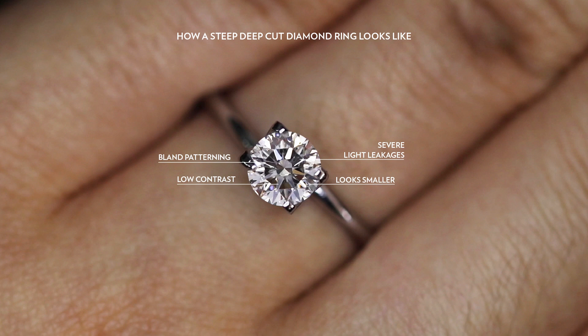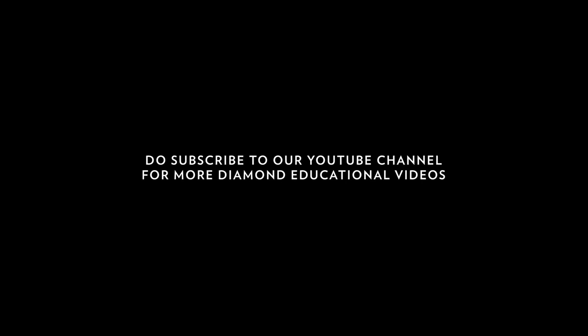So I hope you guys enjoyed this video on why you want to avoid steep deep cut diamonds. Do subscribe to our YouTube channel for more of these videos, and thank you for watching.